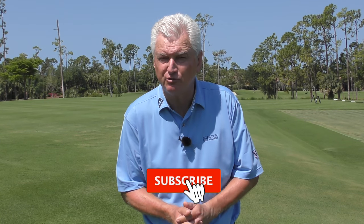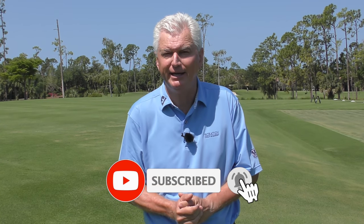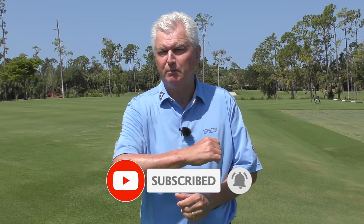Very briefly, if you're new to the channel or perhaps you've watched the videos before but haven't subscribed, we'd love it if you'd hit that subscribe button now. It helps us build momentum — we want to bring you free content. Hit that bell there as well and you'll be notified every time a new video comes your way. Thanks.